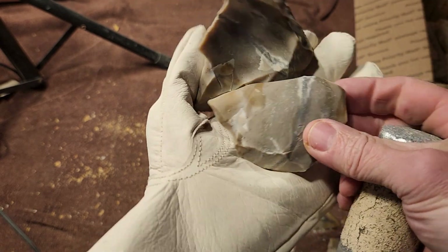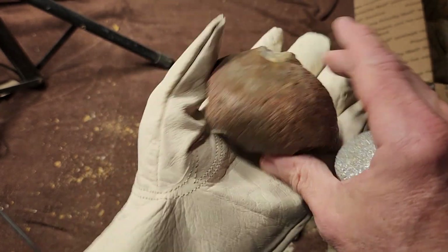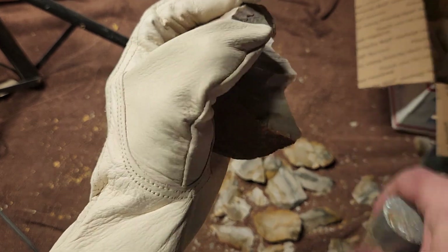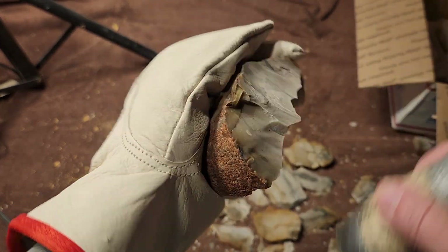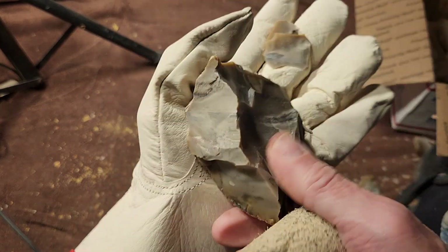Where'd that go? Oh, that just scooped it out. That's not that great when it scoops it out, but it's better than nothing. Some chert is better than no chert.